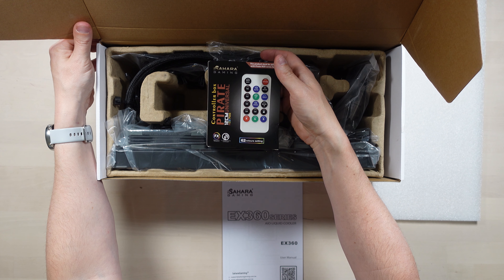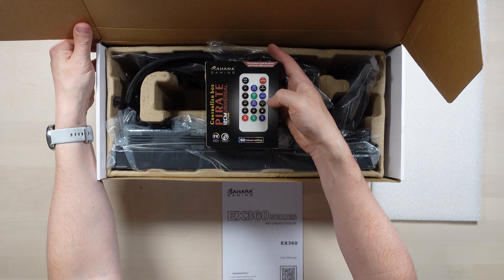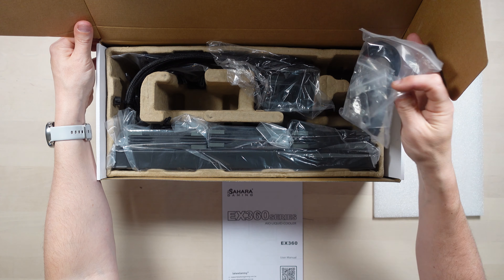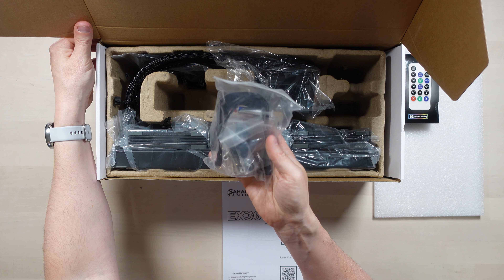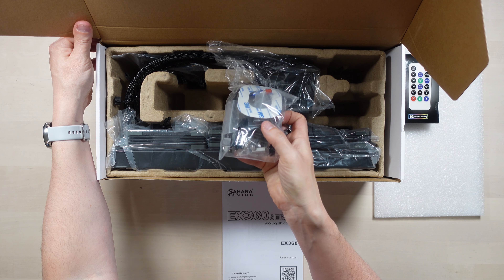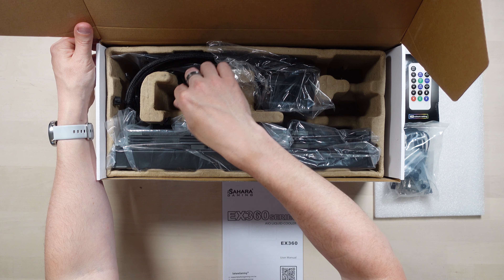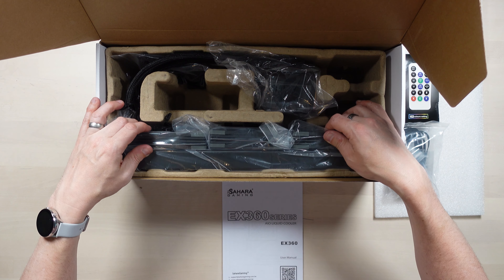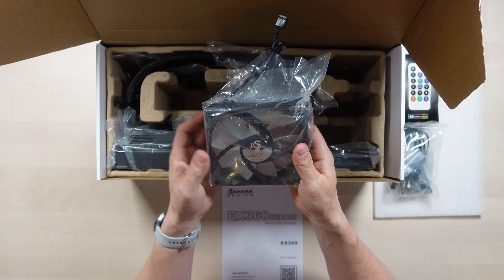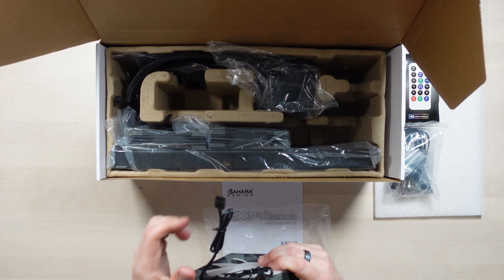We have the Sahara Gaming EX360 Series AIO Liquid Cooler user manual — helpful. And then we've got a remote control and controller box, which seems to be a remote control for the fans and also the LEDs in the fan. It's got 62 colour settings. We also have some screws and fixings, some thermal paste — it's good that that's included — and some little wiring adapters. I'm sure all of that will become clear when we come to install it.